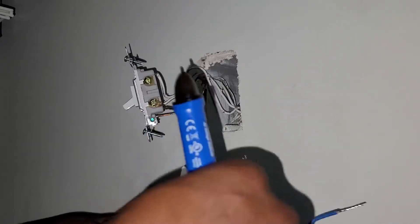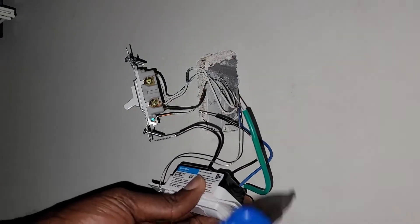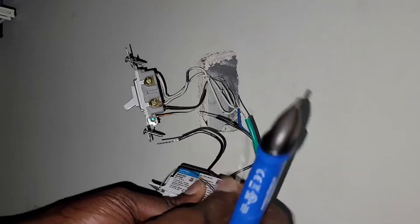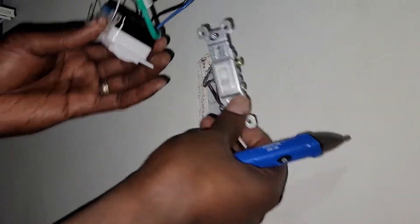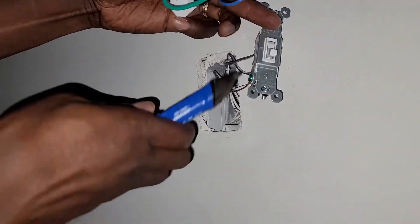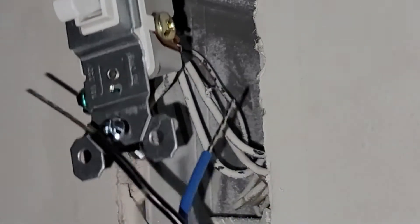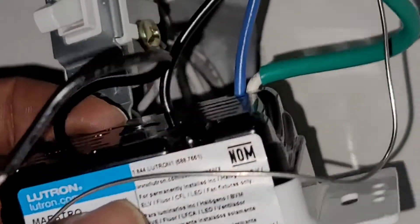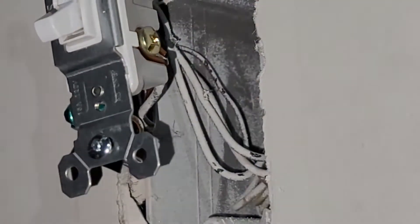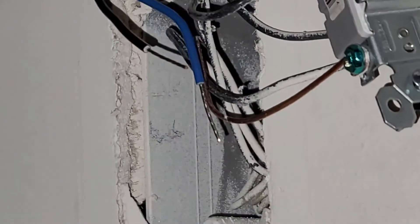Those two — the green and the bare wire — both of them will be connected to the ground wire on this side here that has the green screw. The bare wire on the sensor and the green one will be connected to the bare wire coming from the wall.